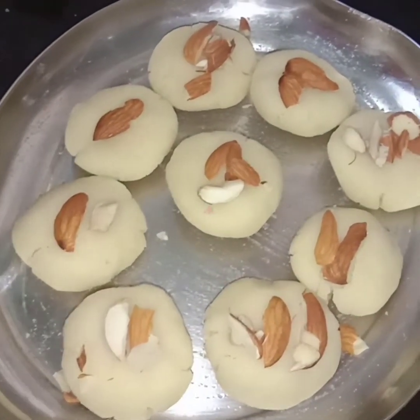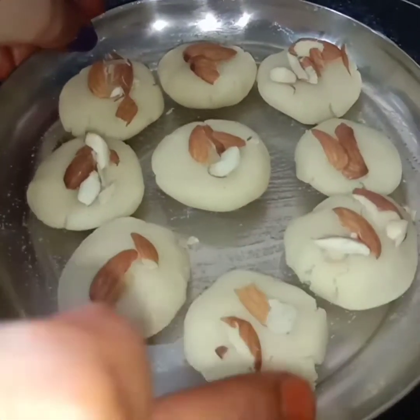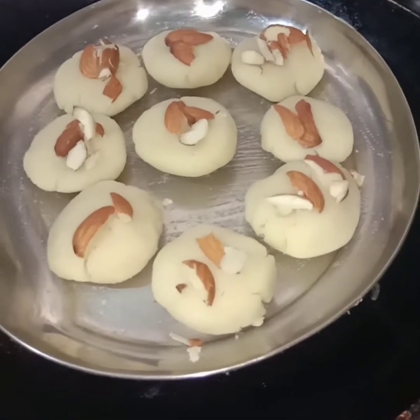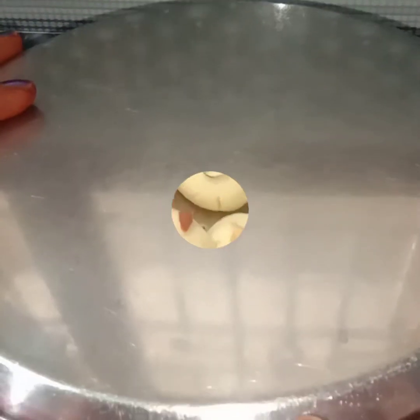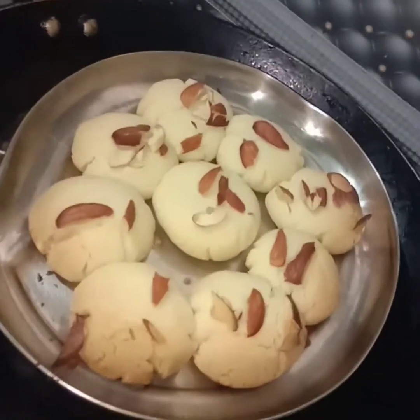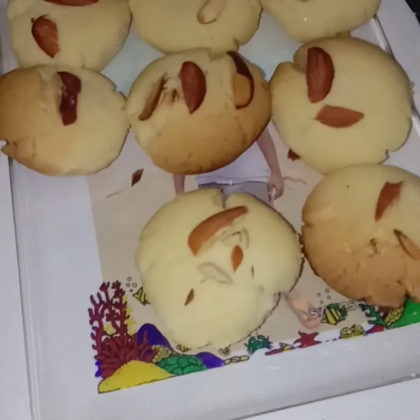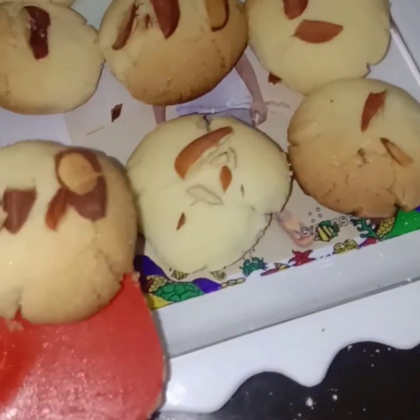Bake for about 15 minutes. After 30 minutes, put the cookies on a plate.